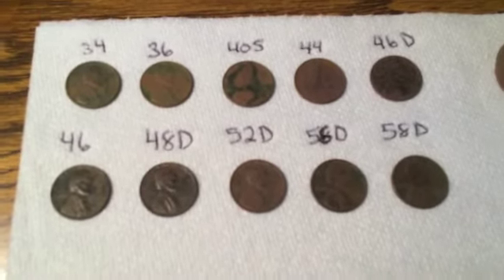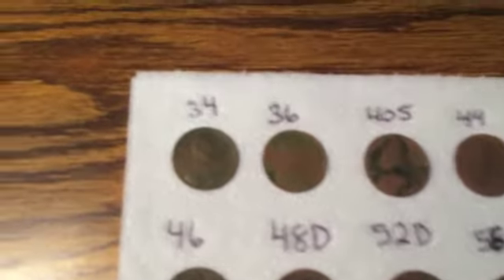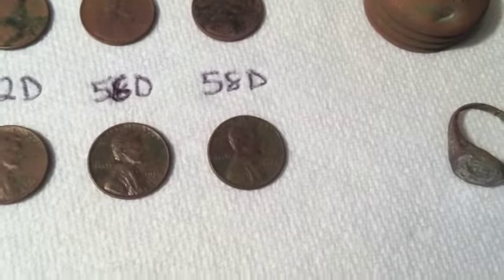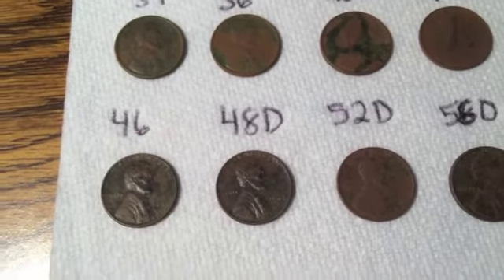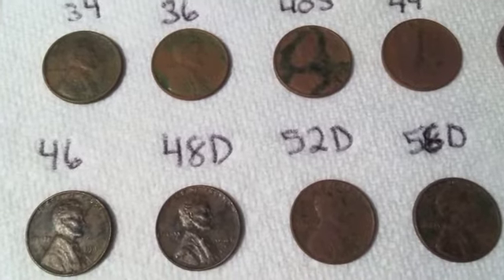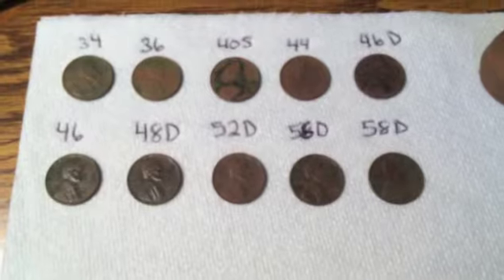I wanted to show you some interesting things. No silver today, but a lot of wheats. As you can see, 10 wheats: '34, '36, '40S, '44, '46D, '46, '48D, '52D, '56D, '58D. I'd say three or four of these were under three inches in the ground, and they were ringing up on the Safari like a silver dime would. But no silver. I'm happy with the wheaties. I'm making my rolls.